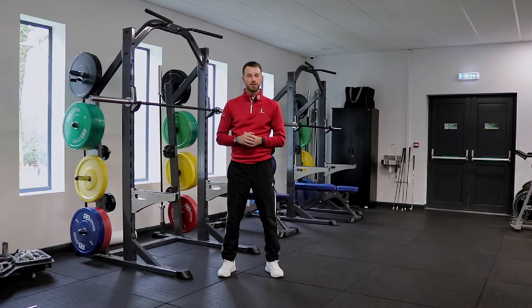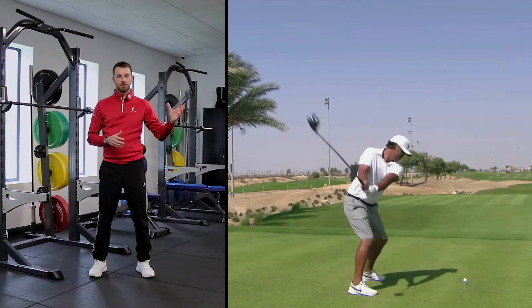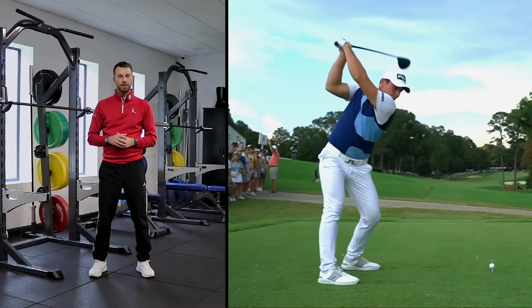maybe working five reps or below, so we're hitting that maximal strength gain. A key option a lot of golfers will choose — as we see in the golf swing movement in that half squat — is that we're not working a full range of motion; that is the type of movement we're going to then do in the squat pattern.